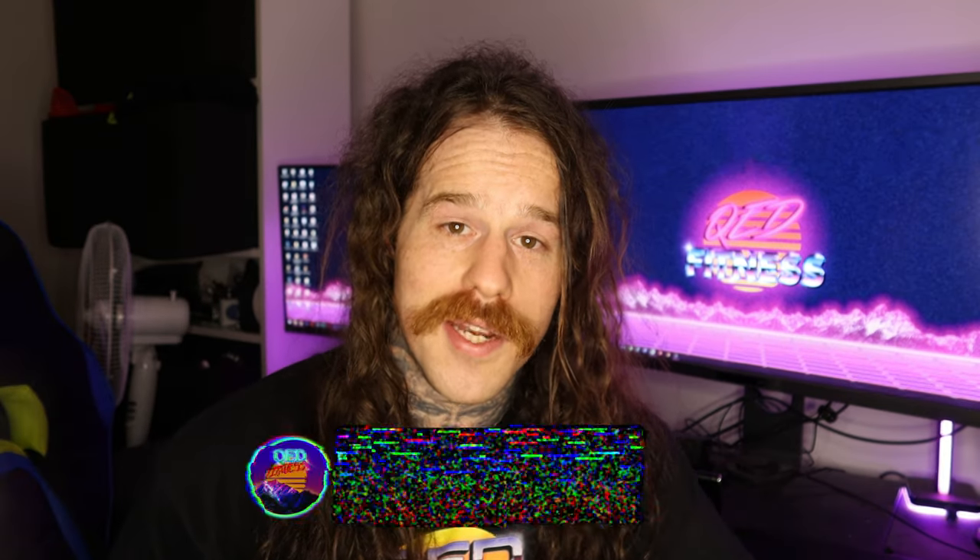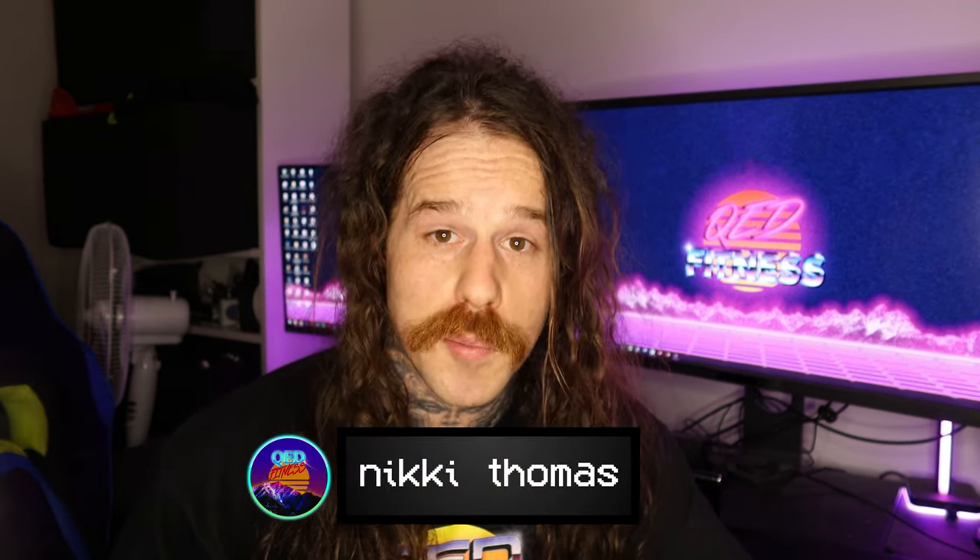My name is Nicky, this is QAD Fitness. A lack of ankle mobility commonly manifests in the squat, so we will use that as our example.